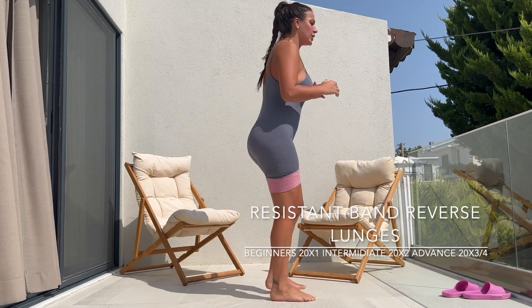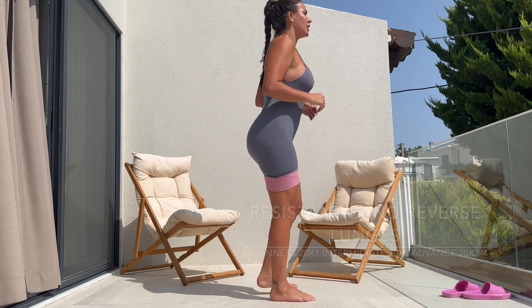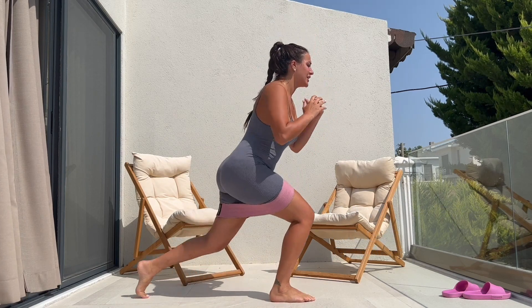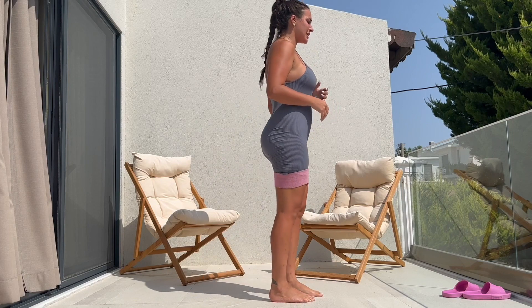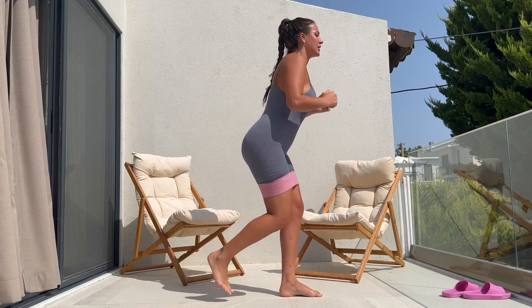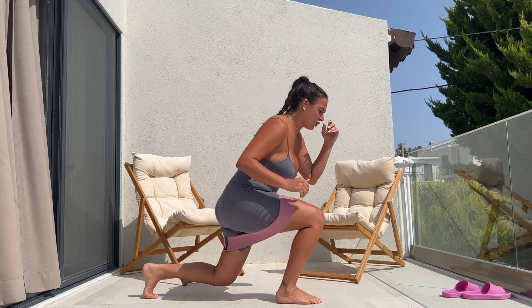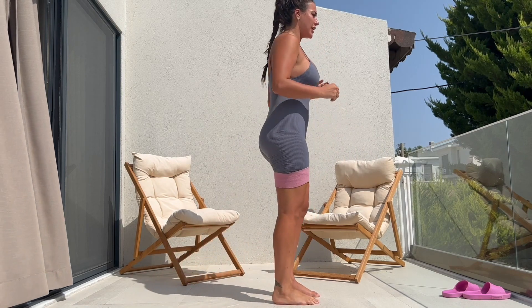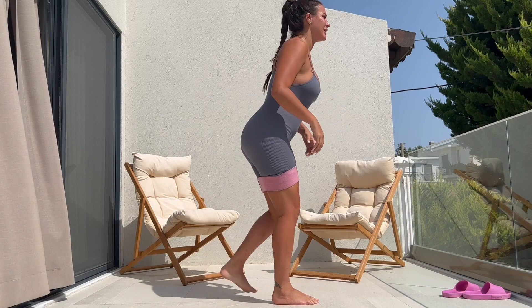Moving on to reverse lunges using a resistant band. I love this exercise — it works my quads, hamstrings, my balance, my inner thighs. I've done three sets of 20. You could do one round, two, or three, depending on the level of your fitness.